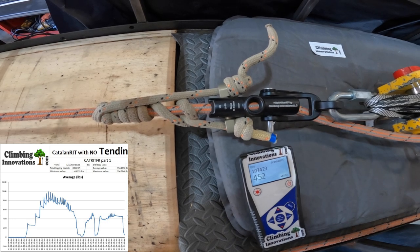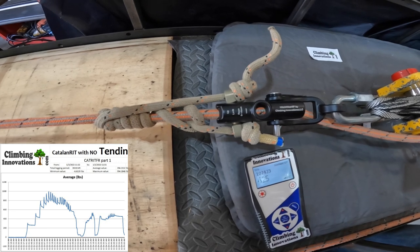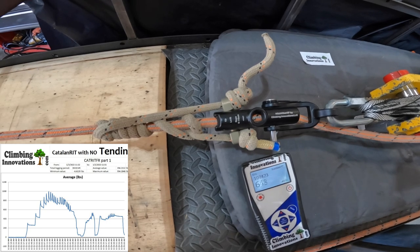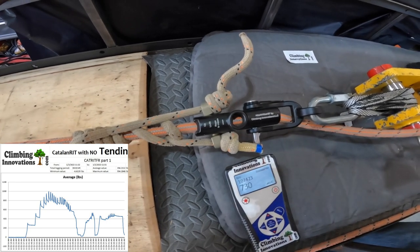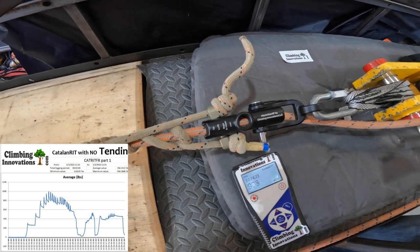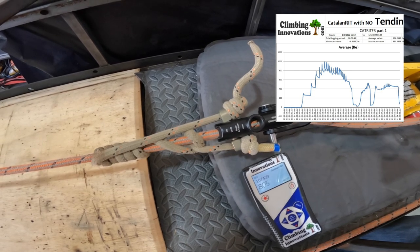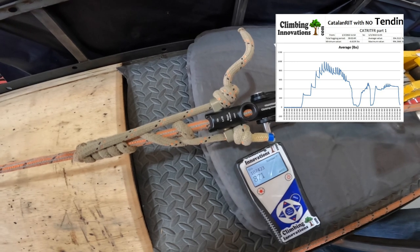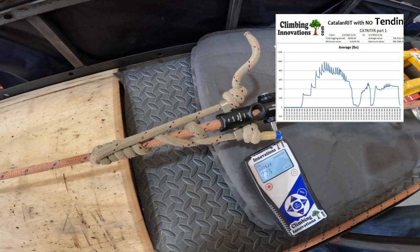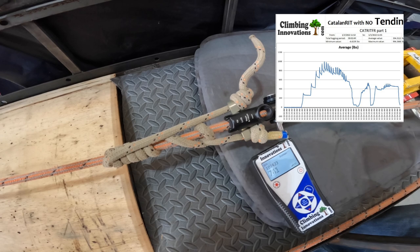Give it a little more tightening — now sitting at about 400 pounds. Tighten it up — you can see the hitch is starting to stretch out. There's 600 pounds, 800 pounds, and the hitch is still making some adjustments. I think we're getting close to a thousand pounds. Now I'm seeing the hitch actually continue to slip, so it looks like the maximum pull on this hitch is going to be around a thousand pounds.